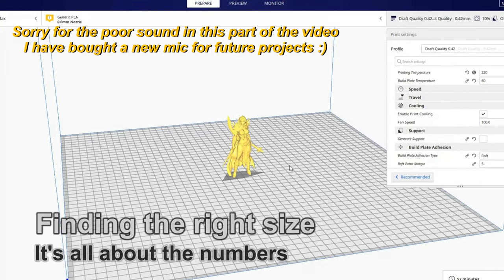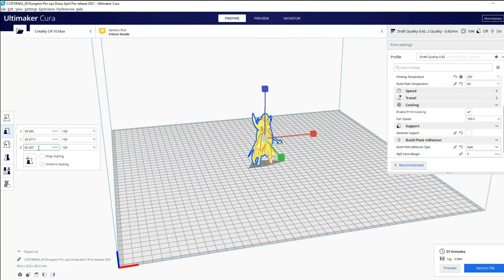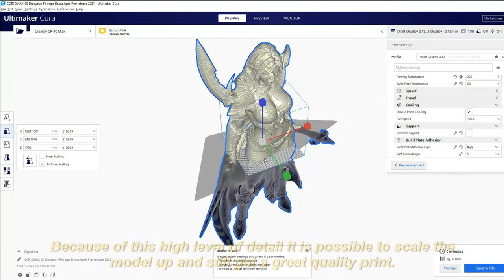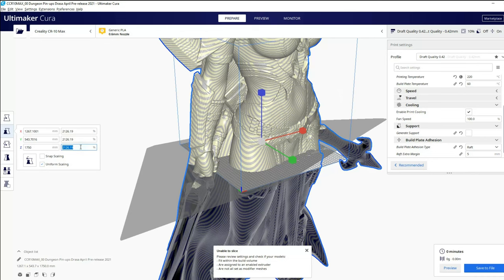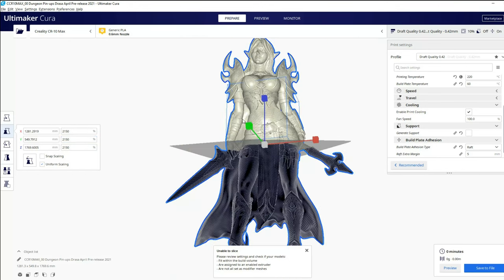Before we can proceed we need to figure out which scale factor to use. I've imported the model into my slicing software, Secura, and we can see it's 82 millimeters tall. I want it to be 175 centimeters tall, so inputting that shows how it looks compared to the CR-10 Max print bed — it's really large. The scale factor comes out to 2126%, and since I like clean numbers I'm changing that to 2150%, making the model around 177 centimeters tall.